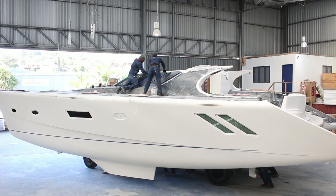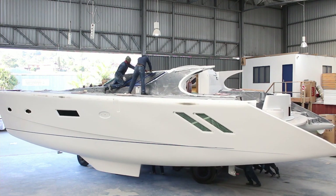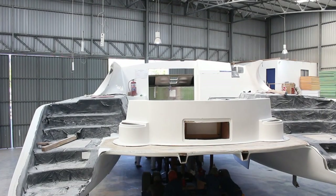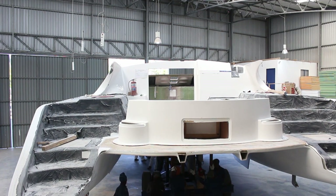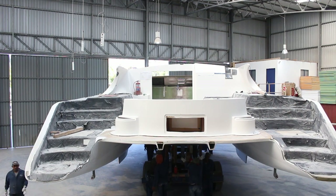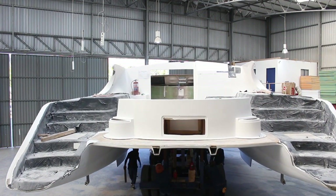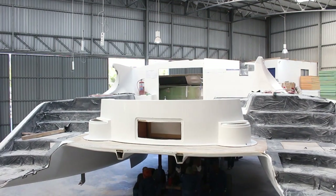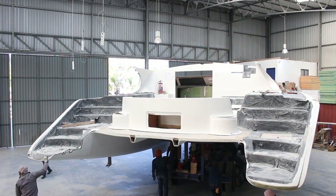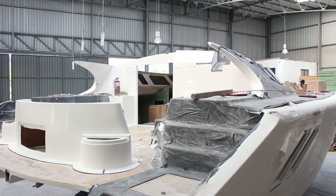This morning they started moving the boat into position. We started filming at about 10:30 in the morning and it took them all day to get this done. The truck this thing is on is almost as big as a semi-truck trailer. Remember, this boat is 50 feet long and weighs about 10 tons at this stage — there's no motor or engine on it, so they're moving it by hand. The factory looks huge until they start moving the boats around and you realize how big they actually are.